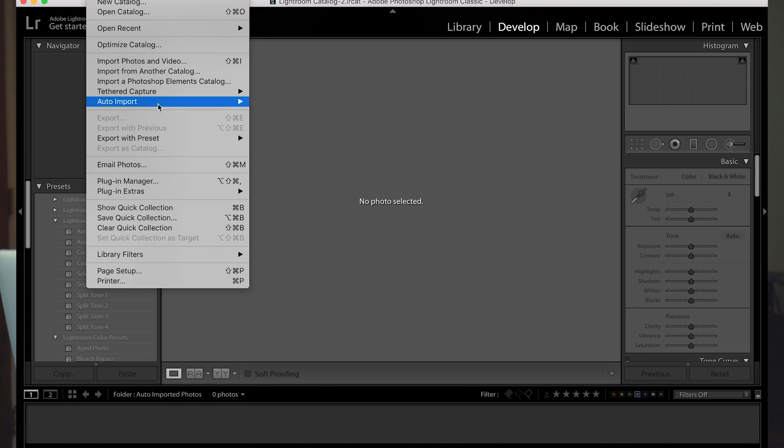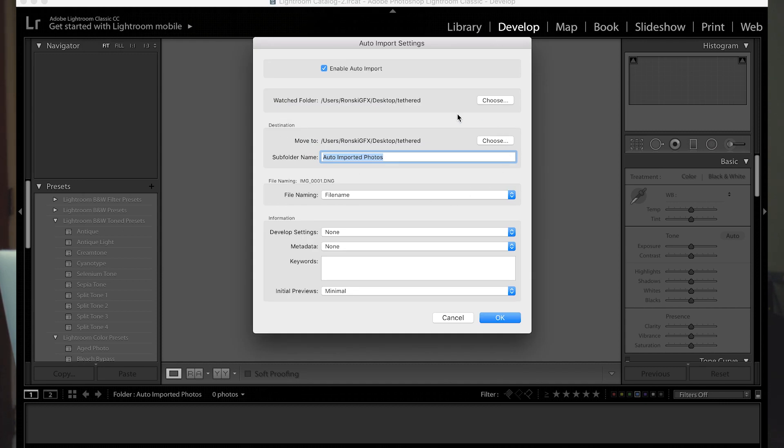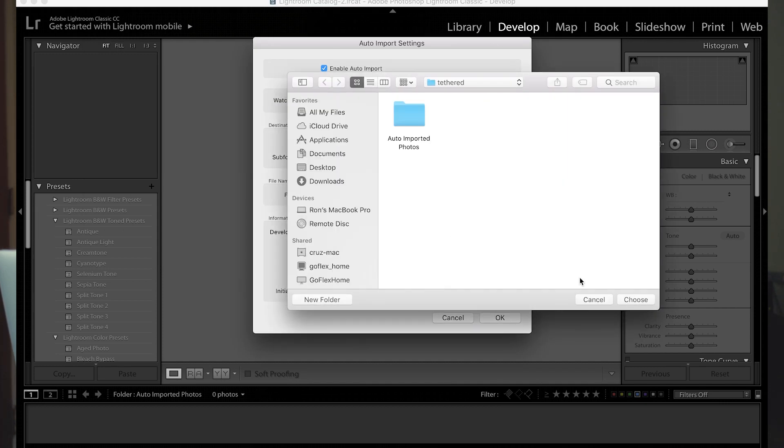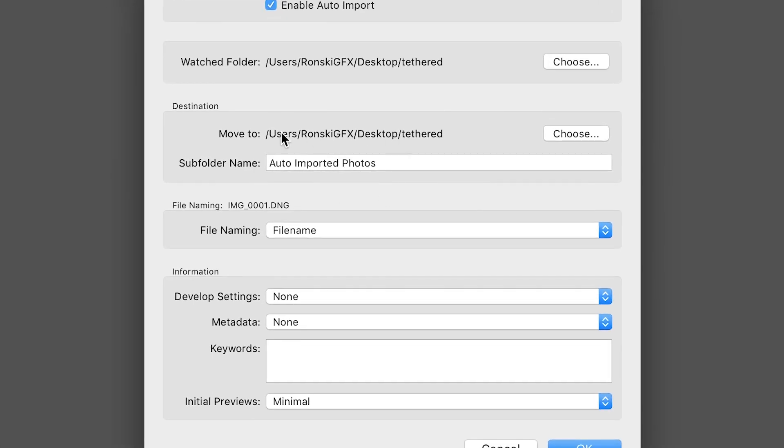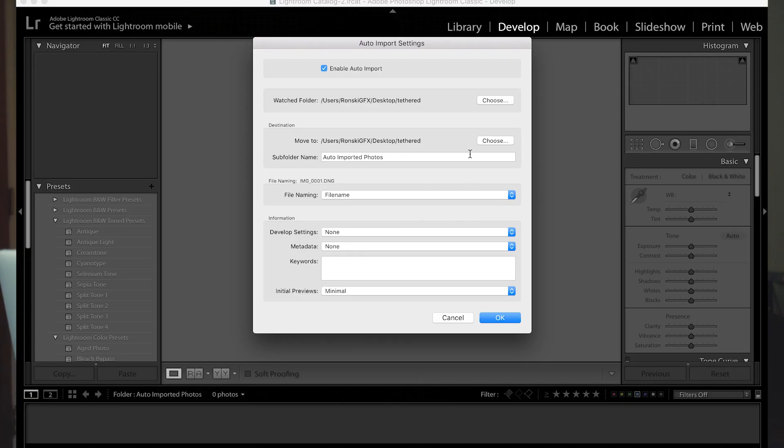In Lightroom, under File, go to Auto Import and then open Auto Import Settings. Under Watch Folder, use the same folder where your Remote Camera Control is set up — make sure they are the same. This is very important: on the Destination Folder, it should be the same as the Watch Folder, but you have to create a sub-folder named 'auto imported photos.' This is where the Remote Camera Control will save all the photos. Once you are done, press OK.